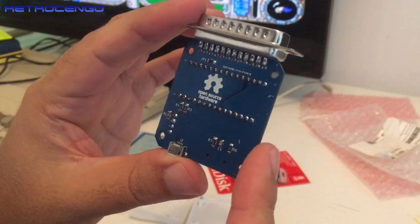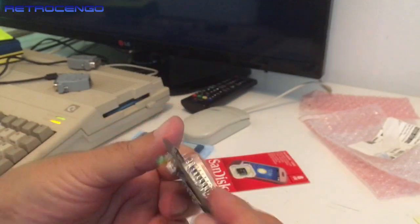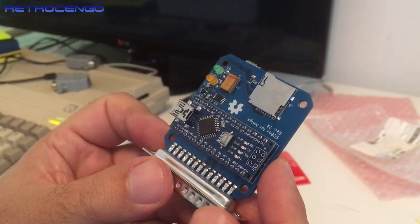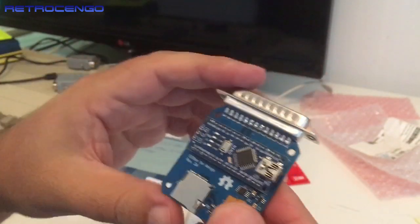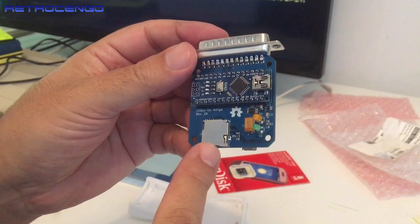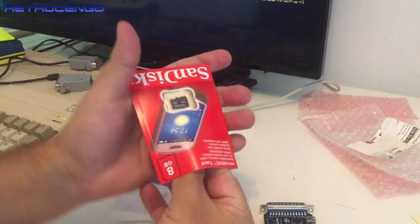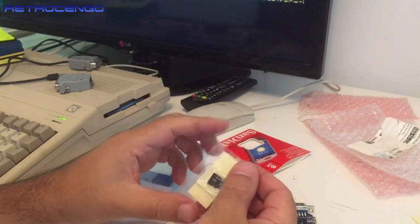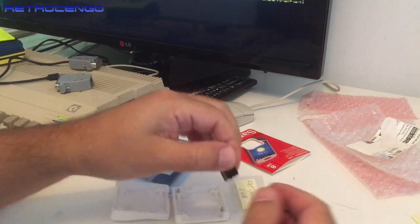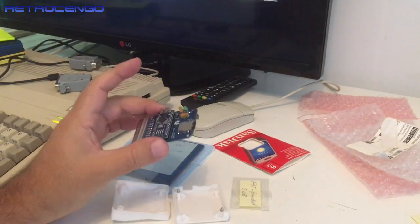The back side says 'Open Source Hardware.' How beautiful is this! It shows the plugs, how to set it up and update it — SD Box for Amiga, Revision 2A. Two LEDs, power, micro SD card. There's also a formatted 2 gigabyte card. Let's plug everything in and see how it reacts.